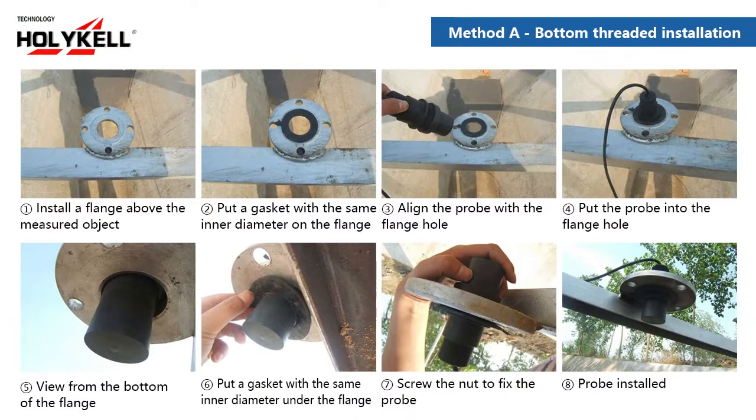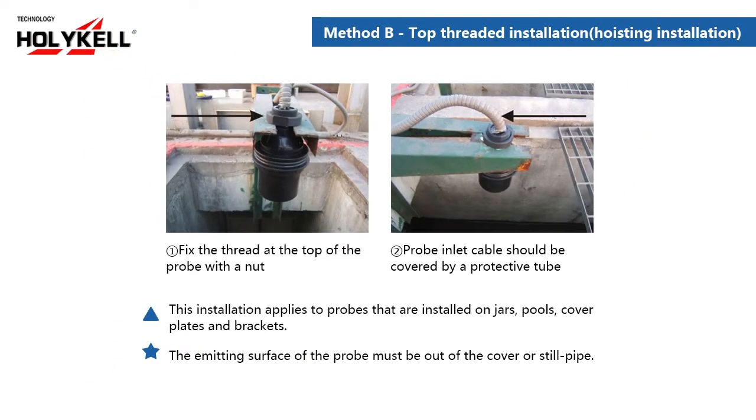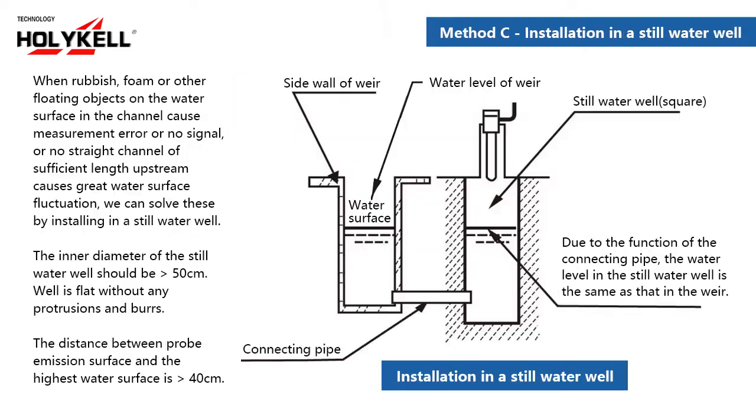Method A: bottom threaded installation. Method B: top threaded installation, hoisting installation. Method C: installation in a still water well.